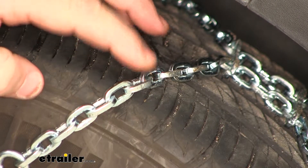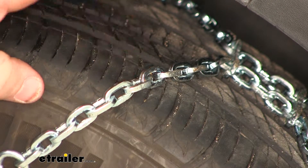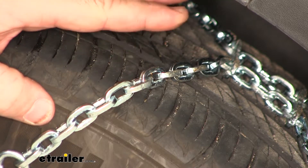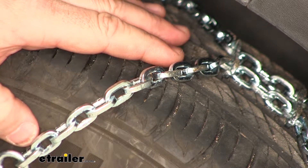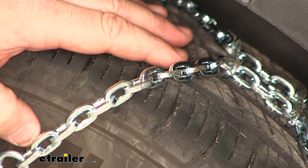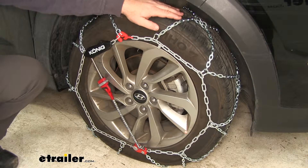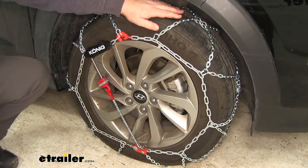We're going to have D-link style chains that are going to have two flat ends. This is going to give you more surface contact between the chain and the roadway, which is going to provide you with excellent traction in snow and ice and when making turns. They're going to be constructed of a manganese nickel alloy, which is going to resist rust or corrosion to last a long time.